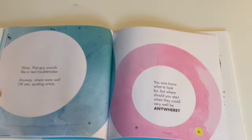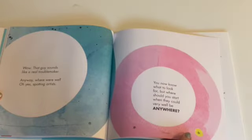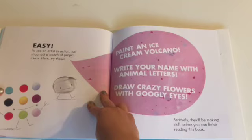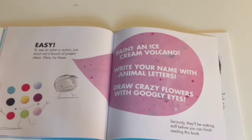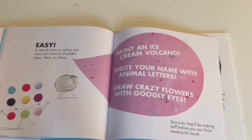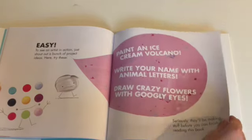Wow, that guy sounds like a real troublemaker. Anyway, where were we? Oh yes, spotting artists. You now know what to look for, but where should you start when they could very well be anywhere? Easy. To see an artist in action, just shout out a bunch of project ideas. Try these: paint an ice cream volcano, write your name with animal letters, draw crazy flowers with googly eyes. Seriously — they'll be making stuff before you can even finish reading this book.